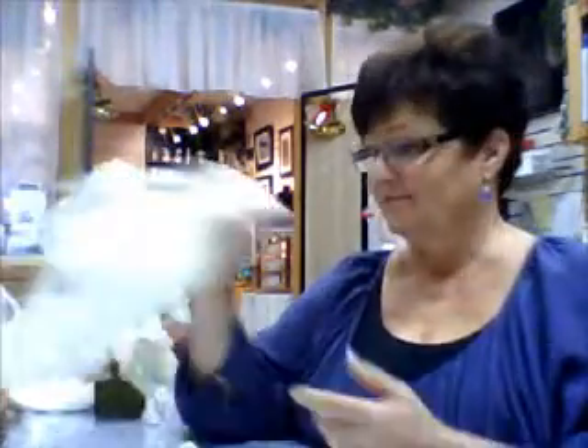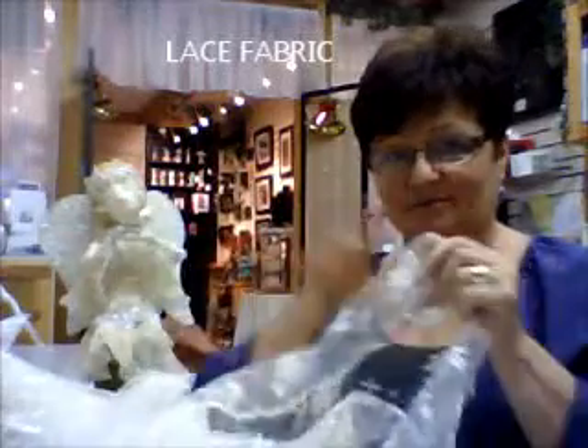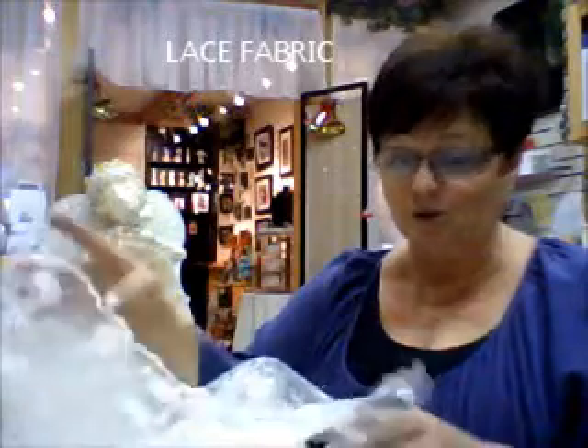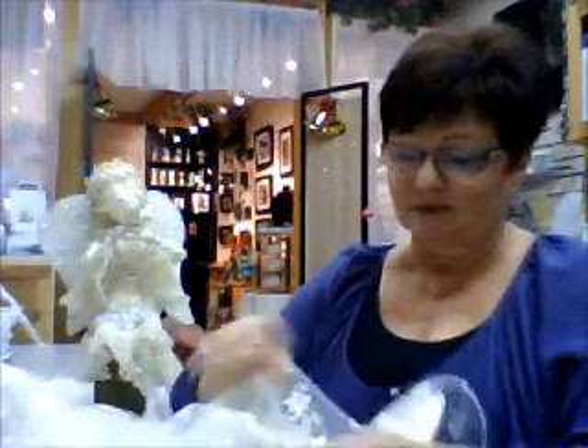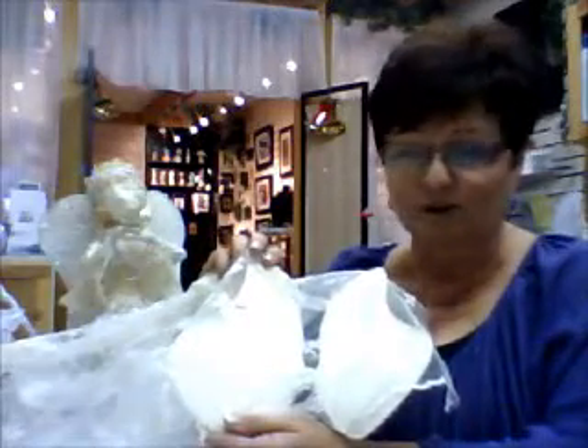What does work? A nice sheer lace. Because Power Text is also a glue, simply put a coat of Power Text on the wing, cover it with a lace and cut around the edge.